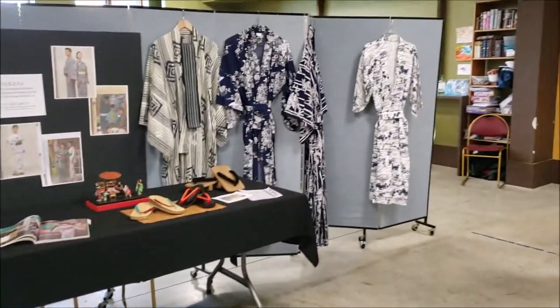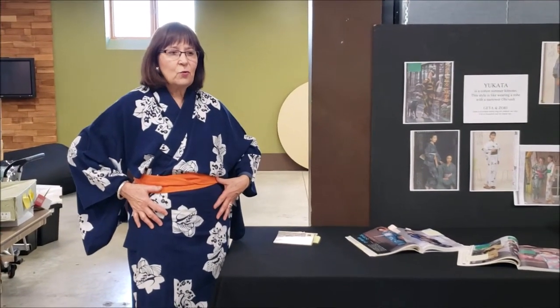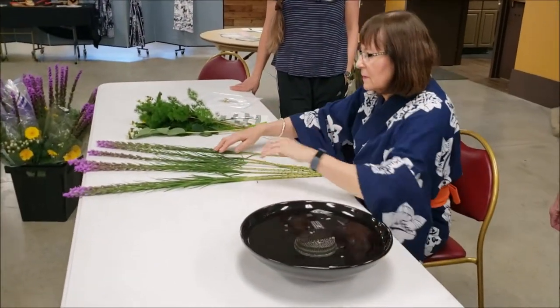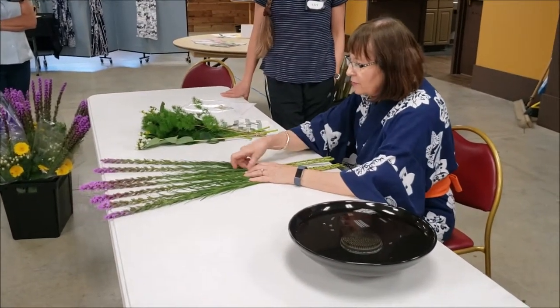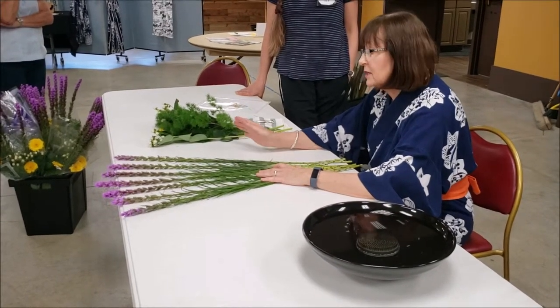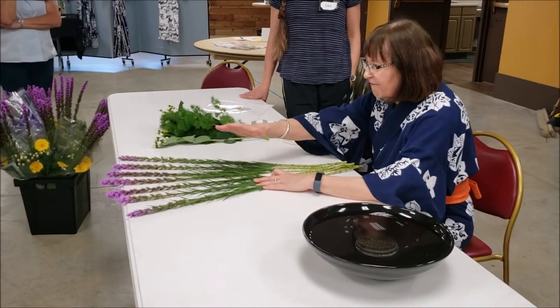I just wanted to share the beautiful culture of the Japanese yukata, the summer kimono. An important rule about wearing a yukata or any kimono is that you always put the left over the right — the way Americans do it, right over left, is only reserved for corpses. Now I want to make a radial fan design — that's what the floral arrangement is supposed to look like. I would have preferred flax, but we substituted liatris, which actually looks beautiful with the yellow gerber daisy.